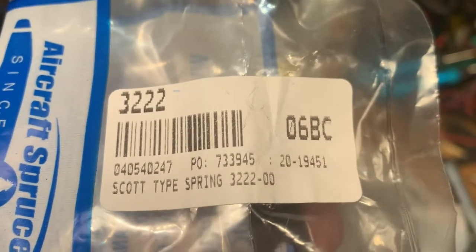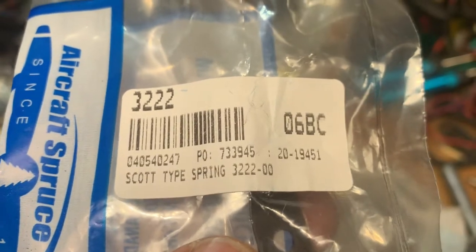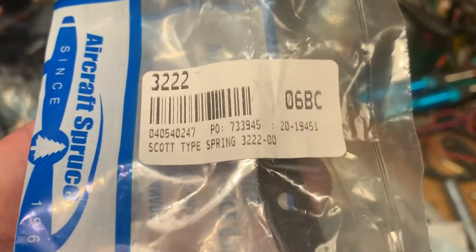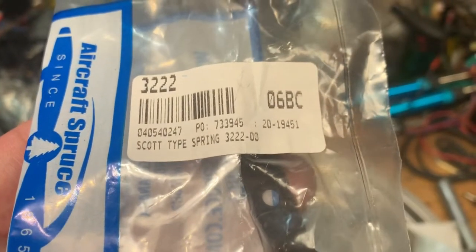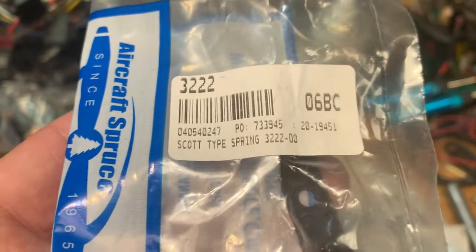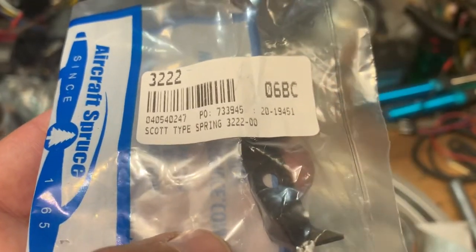Here you can see it's a Scott type spring 3222-00; the part number seems to be 7339945 — write it down to get the correct part. I didn't find it on the Aircraft Spruce homepage, so I sent them an email saying what I need, and they are very helpful and sent me the correct part.